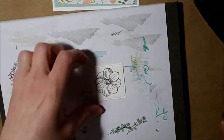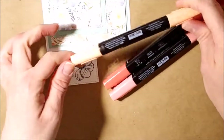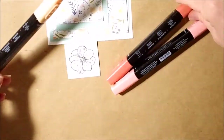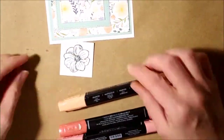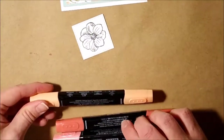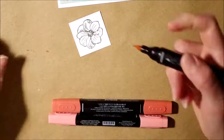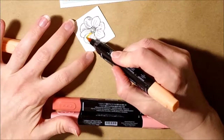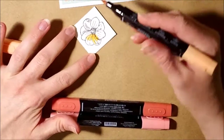We'll let that sit to dry a moment. We're going to use the light Pumpkin Pie and the Calypso Coral to see how those go for our coloring. I like to start with my lightest color, which looks like it would be the Pumpkin Pie, and put some of that down.